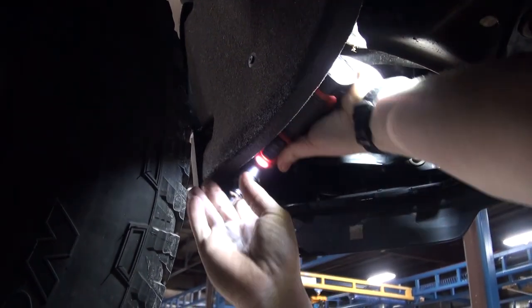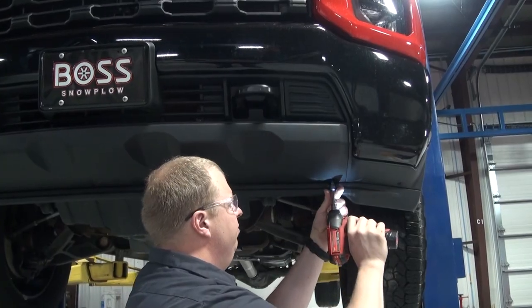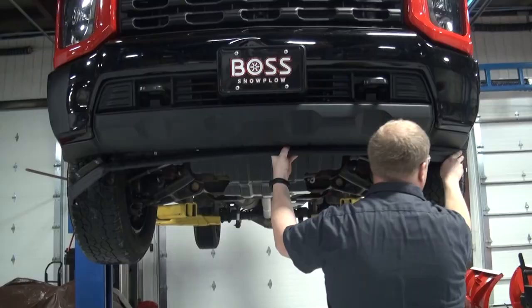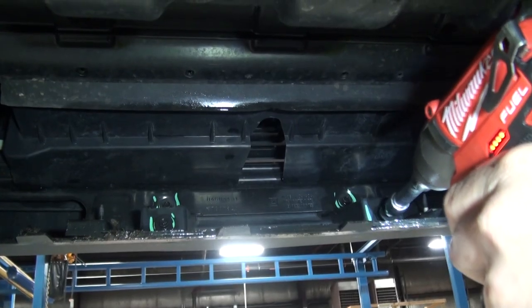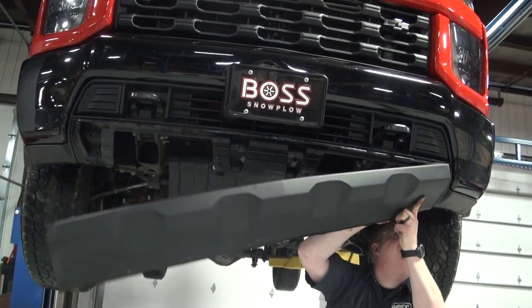Begin by removing and retaining the fasteners that secure the lower air dam to the front bumper. Remove the lower air dam from the front bumper. Then remove the eight bolts that secure the center OEM bumper trim piece and remove the trim panel.